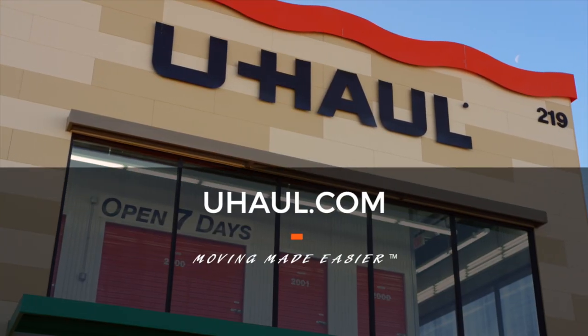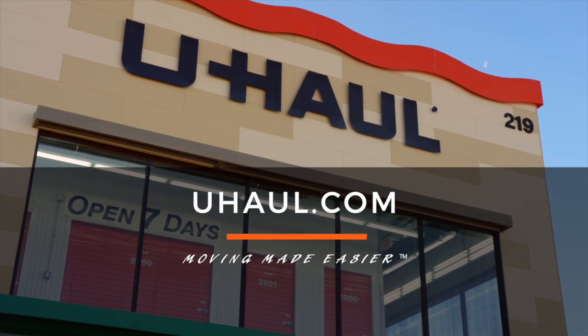For more information, you can visit your closest U-Haul store or U-Haul.com.